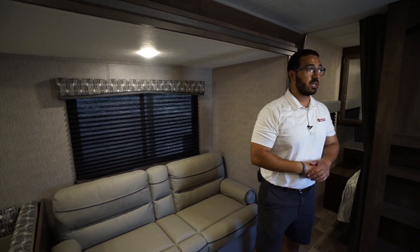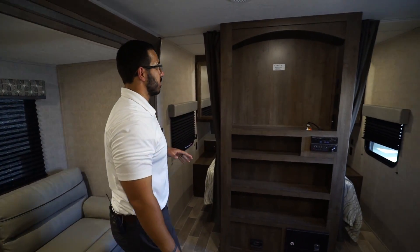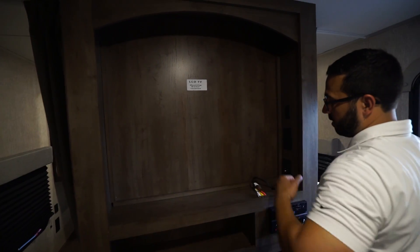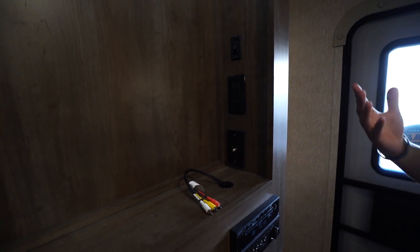There's a little bit of storage up above the refrigerator. This is your Norcold fridge-freezer combo — plenty of space inside. This unit runs off both propane and electric and also has automatic switchover.